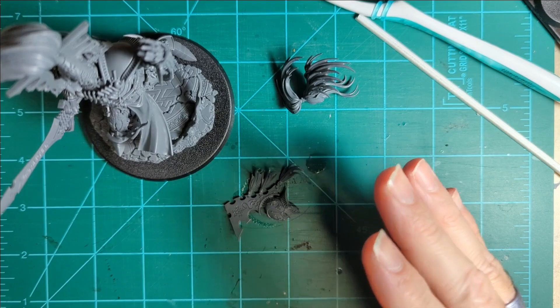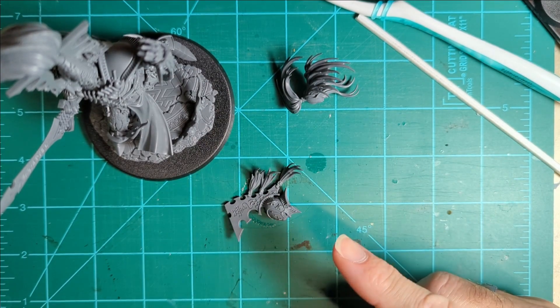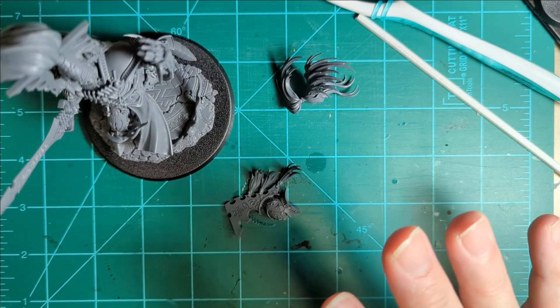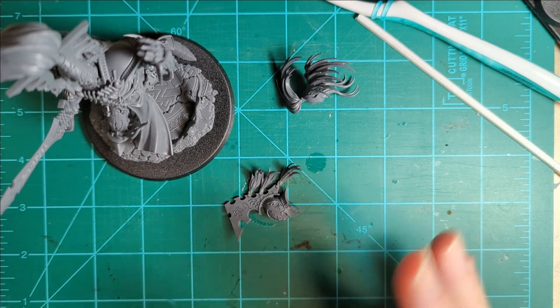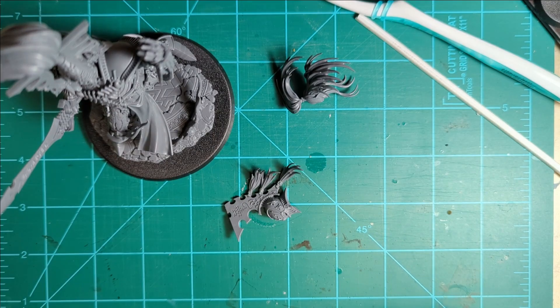Thanks for watching. Up next, I think I might have my daughter come help pick out what to do next. Because I know everybody's got that Leviathan box, and maybe we'd make a little break and do a Tyranid model. But we'll see. Thanks for watching — take care, talk to you later. Bye-bye.